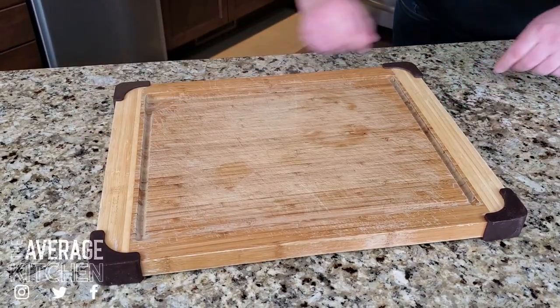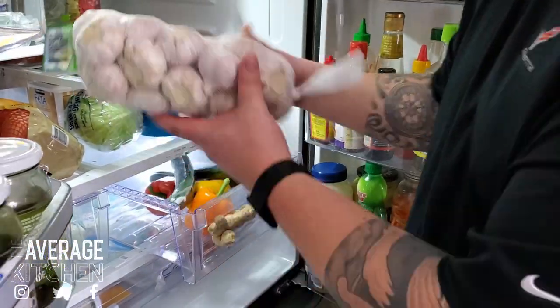Hey everybody, welcome back to The Average Kitchen. Well Jamie's been telling me there's been an outpouring of requests on social media to find out how I made that pizza marinara. Today I'm going to show you how.